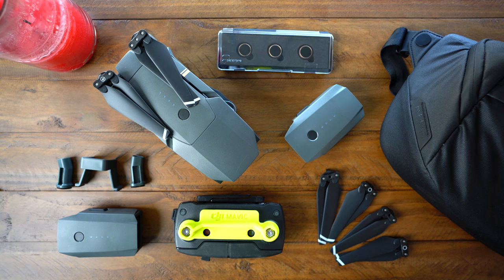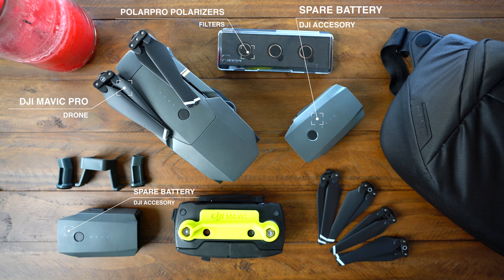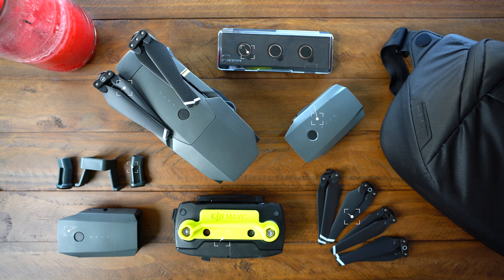Let me quickly walk you through what's going to go into this, going from the Mavic Pro clockwise: you've got the Mavic Pro drone, then circular polarizers that I can slide onto the front lens element by Polar Pro. I have two replacement batteries — if you've ever flown drones, you know you need extra batteries because they're good for about 25 minutes a pop. I have some replacement propellers. Then there is the controller, the flight sticks, and this really cool little accessory I found on Etsy where a 3D printed thing slides onto the thumb joysticks and protects them during travel. Finally, I have these little snap-on things that go onto the drone that add about an inch of clearance when the drone is sitting on the ground before takeoff.